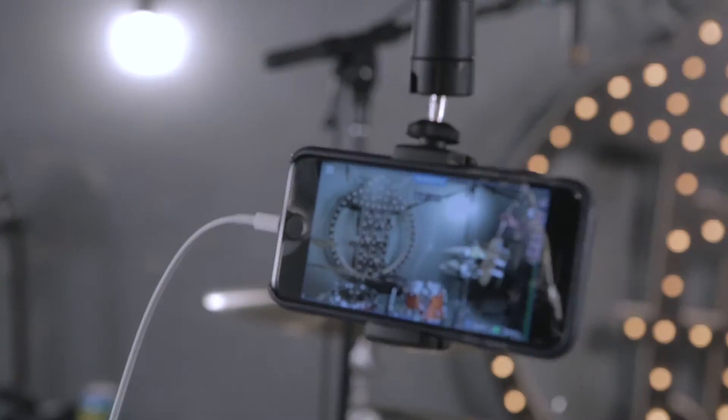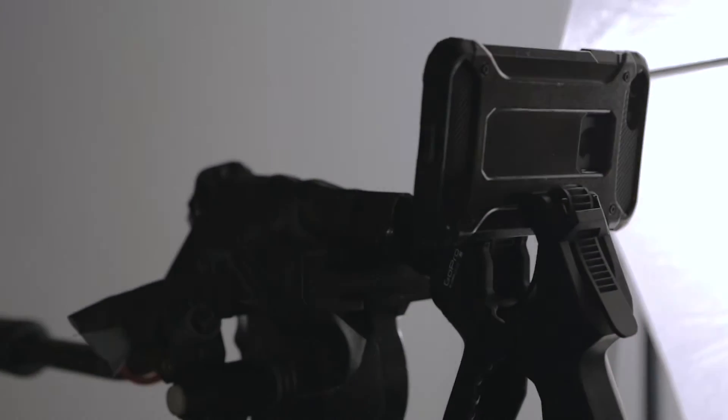Everything's just about set up. Look how everything is put together using just cameras or just phones.